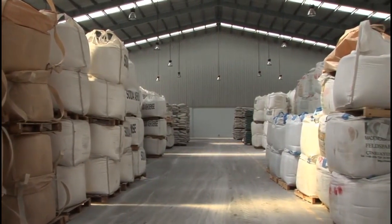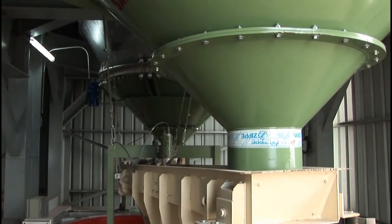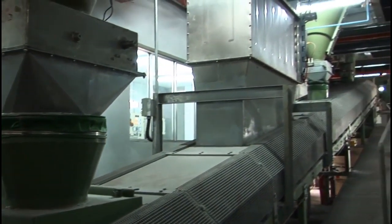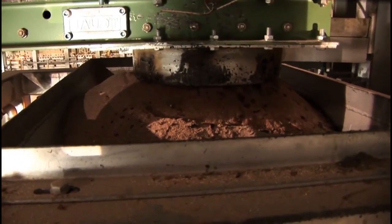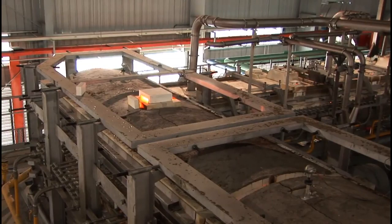The raw materials are individually inspected and put into silos in preparation for mixing. The raw materials are then weighed and mixed, forming a batch. The batch is stored and put into the furnace, where it will begin the melting process.